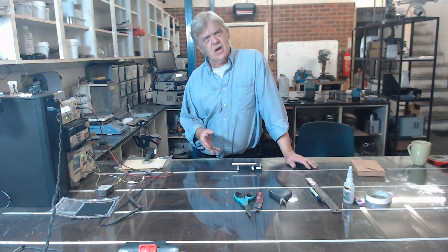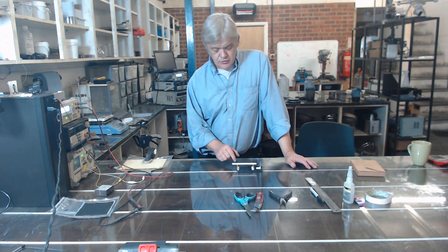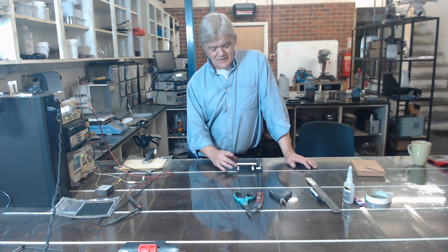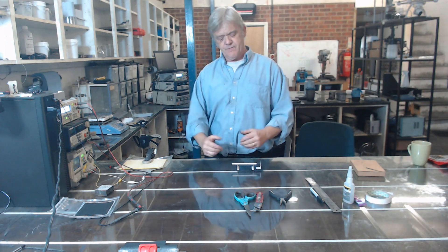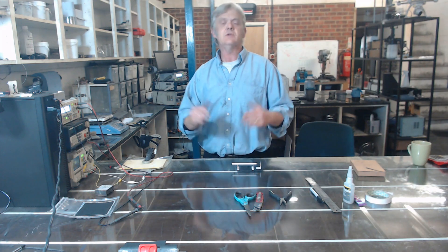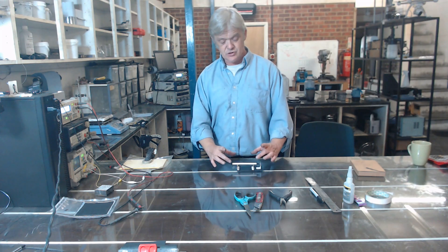When I was looking at that, there was a lack of information on what were the key points of constructing something like this. The key points are that these support magnets here have to be the same distance apart as the hidden magnets in the barrel of the pen. The two magnetic fields form a valley and the pen rests in the valley. That valley gets deeper the further apart those support magnets are, and more shallow the nearer they are. So we can add weight but get it level by moving those magnets in and out to a degree.